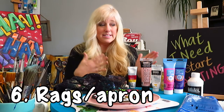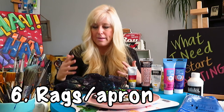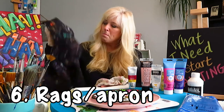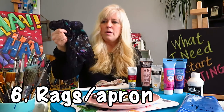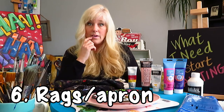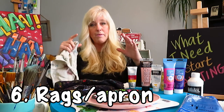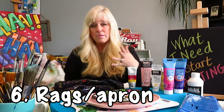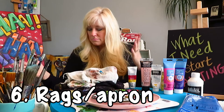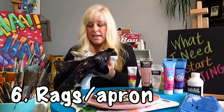Then rags — you're going to want rags or paper towels nearby to clean yourself and your brushes. I'm a very messy painter and get paint all over me. This is an old hand towel from our bathroom that I started using as a paint towel. You can buy a big pack of rags at Home Depot — not that expensive. Paper towels work great for cleanup too — just have those nearby for sure.